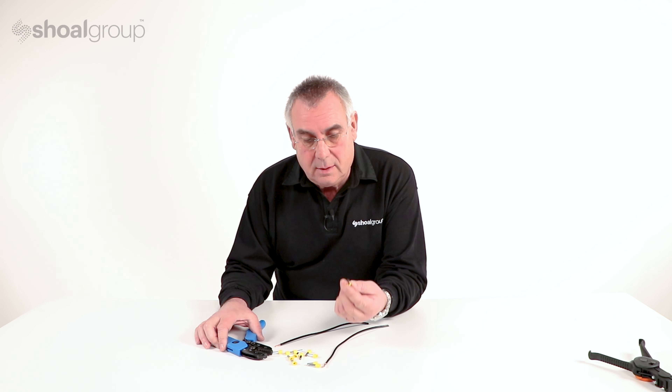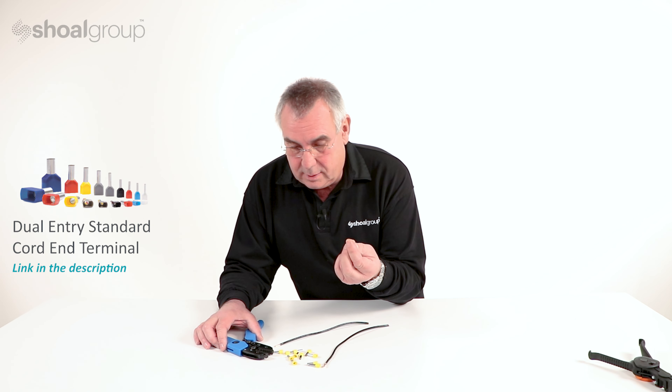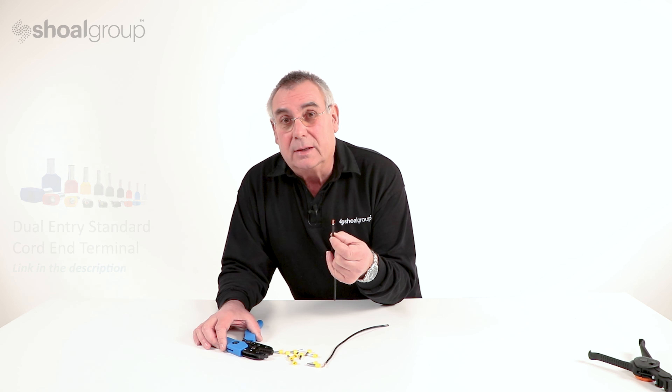Now we're going to make a cord end termination. We have a yellow cord end terminal and a six millimeter wire.